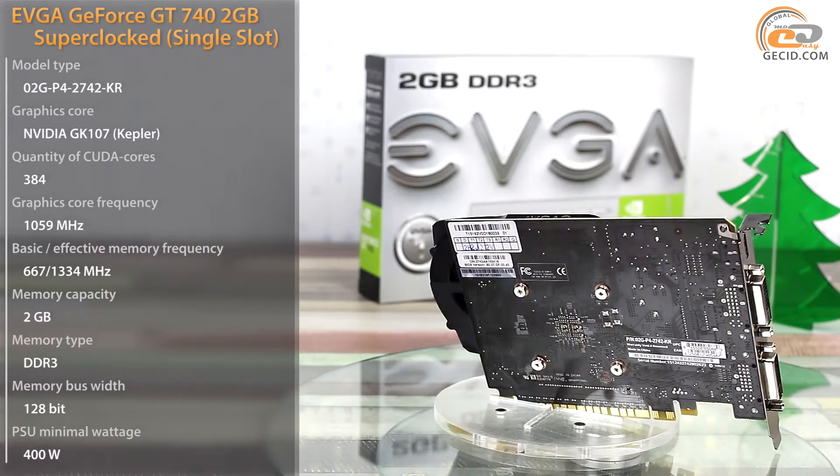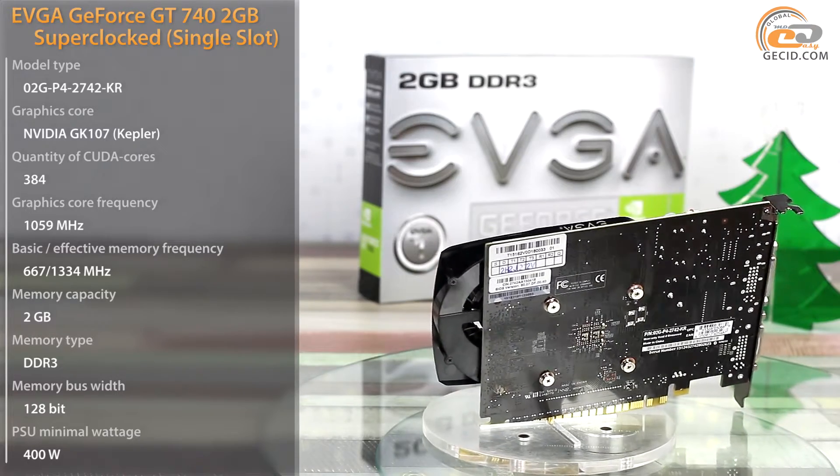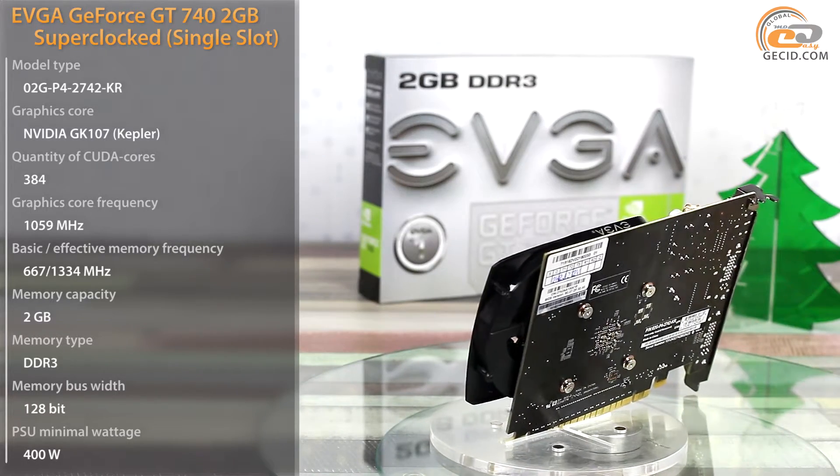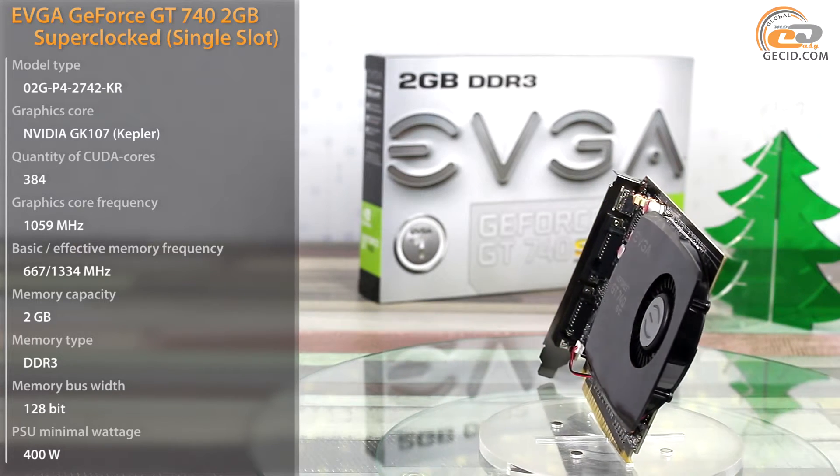Firstly, in most cases it ensures higher productivity. Secondly, the video card has its own memory, so there is no need to spend money on additional system RAM. It also features an expanded set of video outputs.